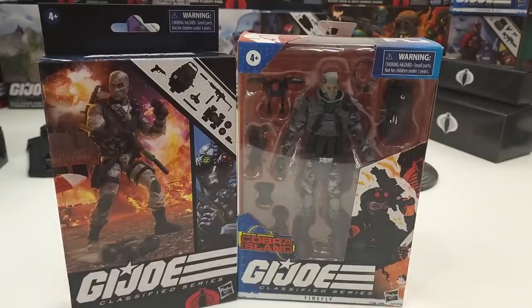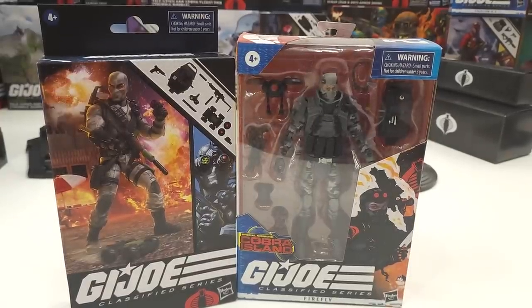I pretty much just care what the figure's like, so let's go ahead and get these guys out and take a look at their accessories.